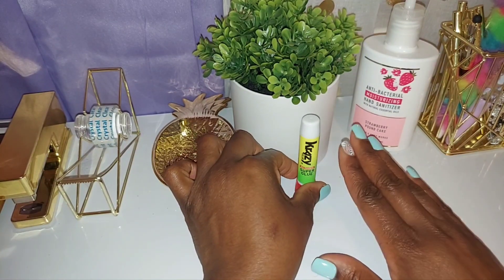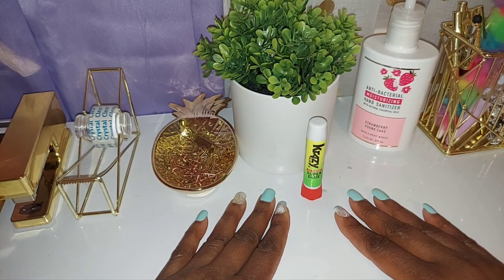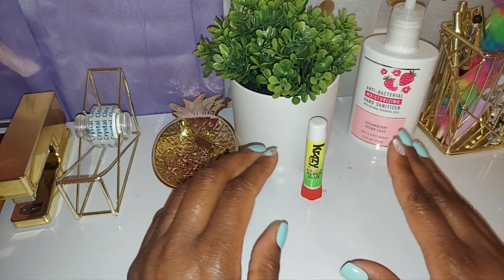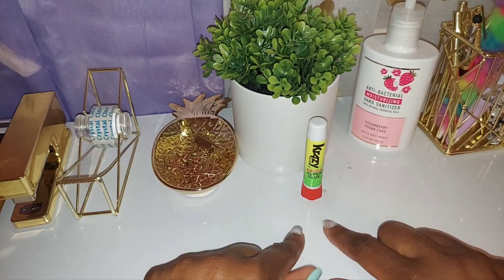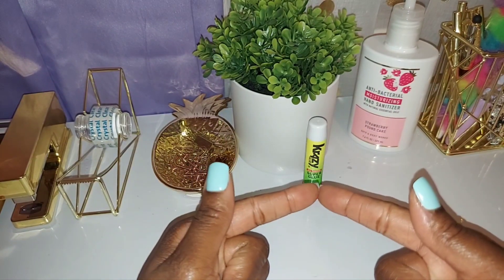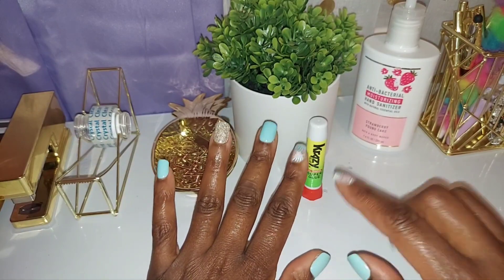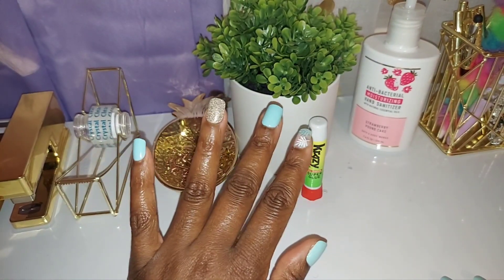Sometimes people chime into my videos and don't know what I use for my nails, so I always reiterate: I use crazy glue. Some people don't go back and look at your very first video, and that's fine — I'm always here to help. I get my crazy glue from the Dollar Tree, which is $1.25 now. I faithfully keep some on hand all the time because you just never know. It lasts for a long time.